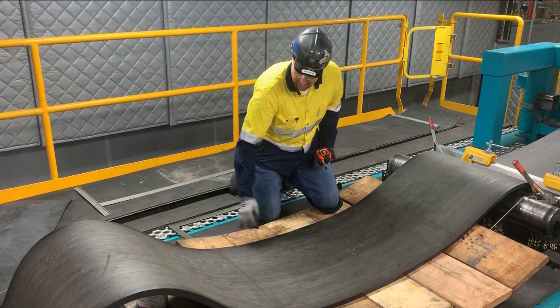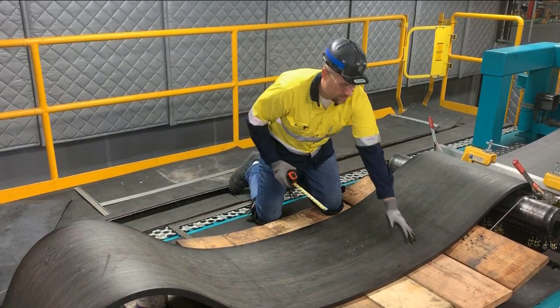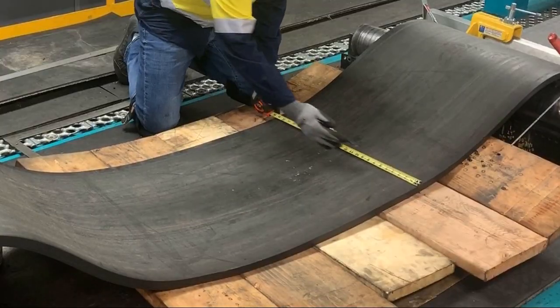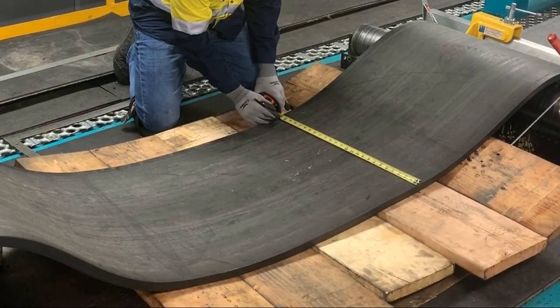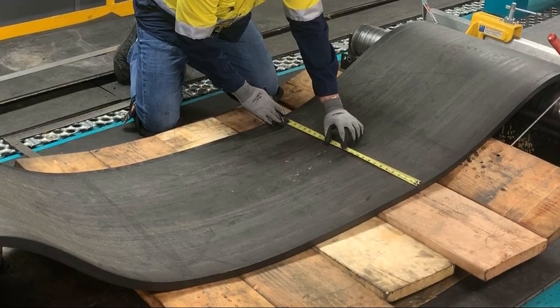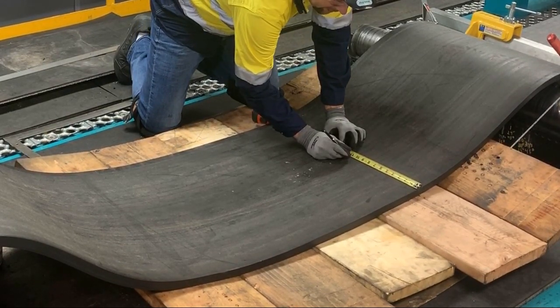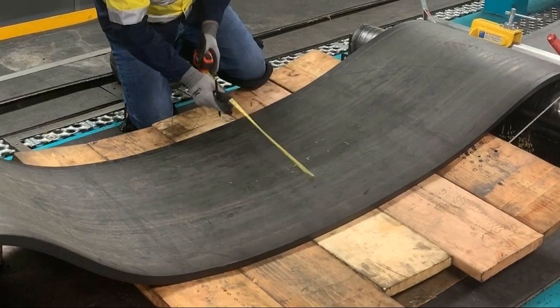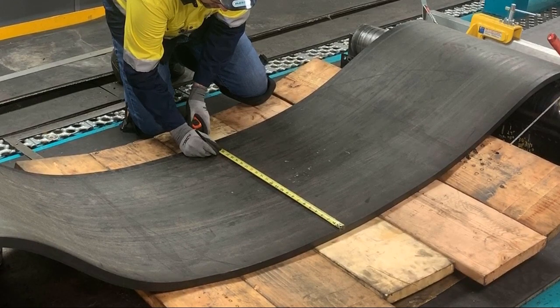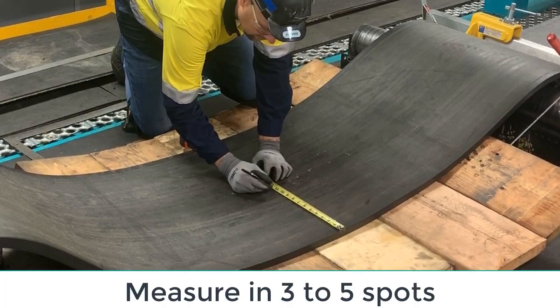Assuming that this is the bad side and this is the good edge of the belt, we're going to go ahead and create a new working edge. Off of the good edge, I'm going to use the reference number 22 inches. To make it easier, I'm also going to go ahead and mark the center of that, which is 11 inches. We're going to do that in multiple spots — 22 inches as our new edge, and half of that is 11.